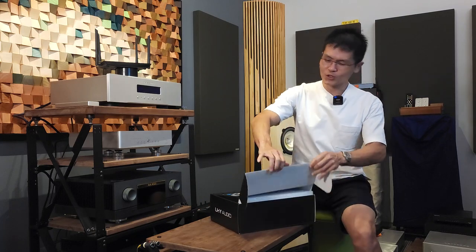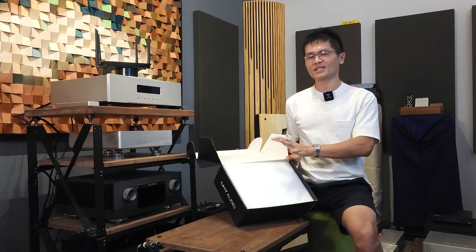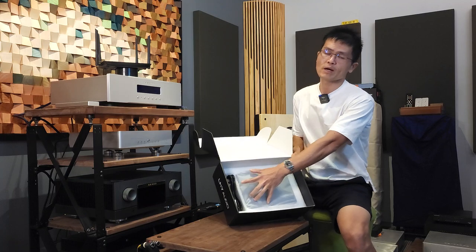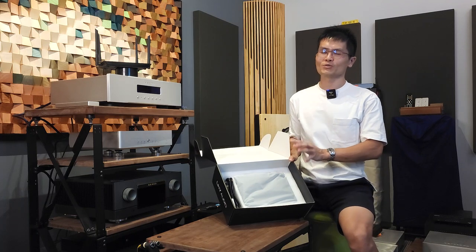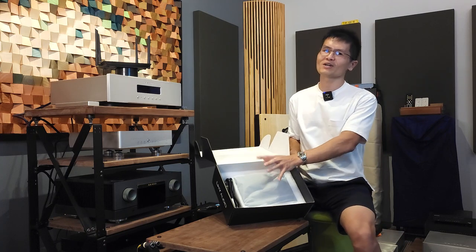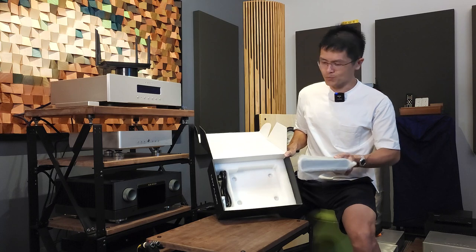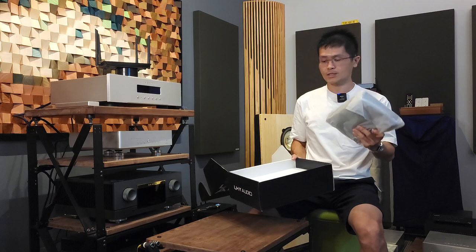Opening the box reveals thick protective foam that protects the unit on its journey. It comes with a simple power cord, but audiophiles at this level may have their preferred power cord already — it's fine to use your own. The SW6 comes with a foam cutout to protect the unit, and this is how the unit looks with the plastic film packaging protecting it.